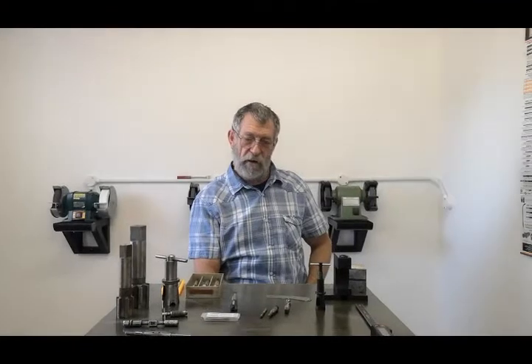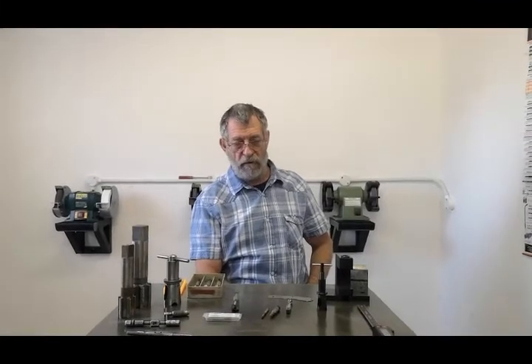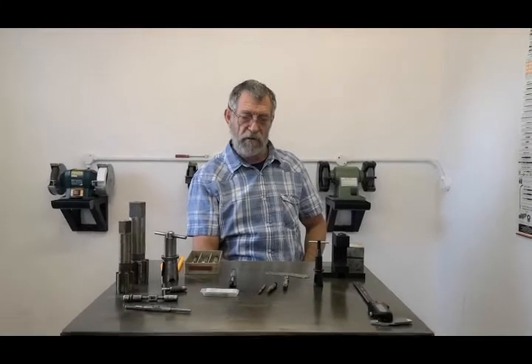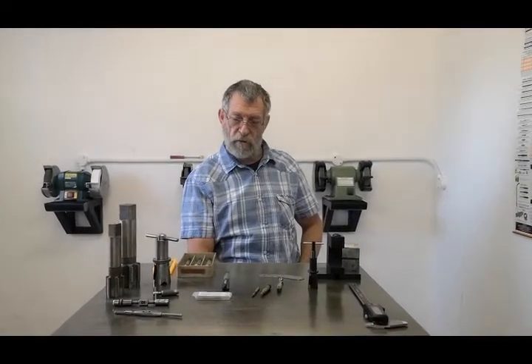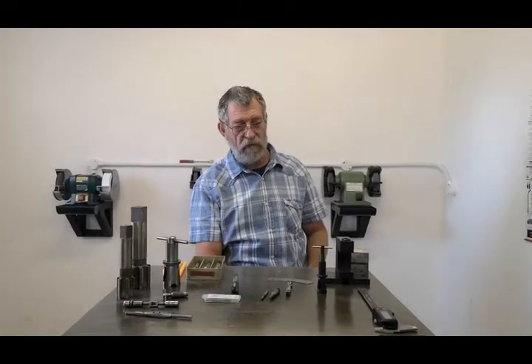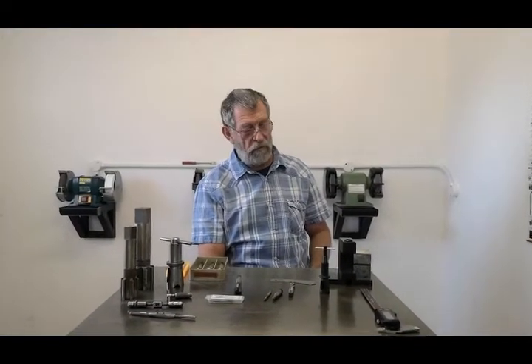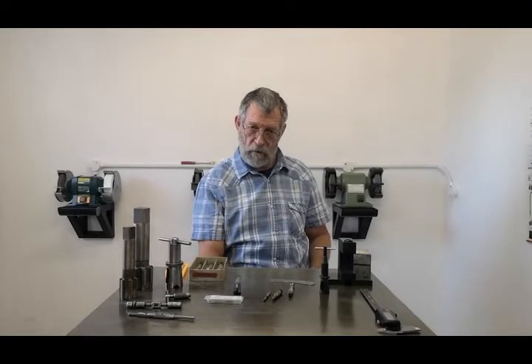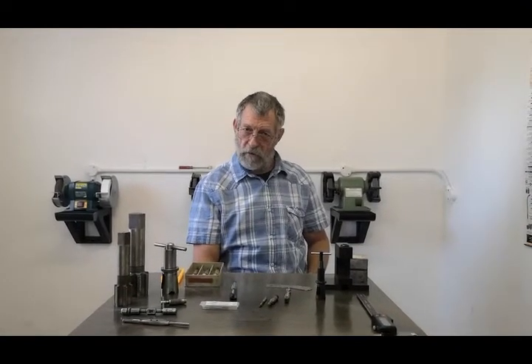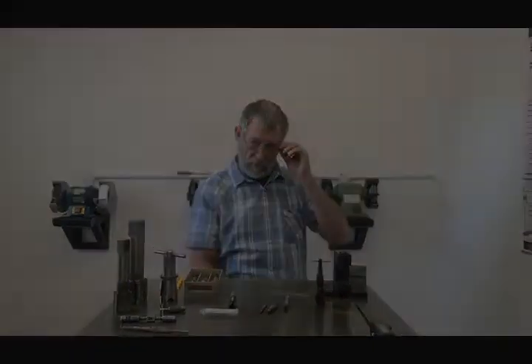Right, gents — that wasn't too complicated, just a few simple little tips. A lot of you might have already known that, but especially for newcomers not too sure about what they're doing with their taps. Most things in engineering are simple — it's just a case of knowing how. Please don't forget to subscribe to my YouTube channel, share and like. That's it — tip of the day.